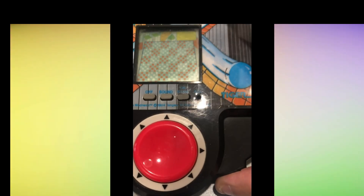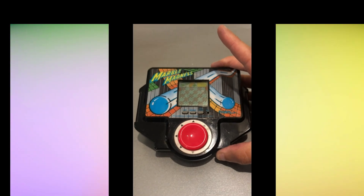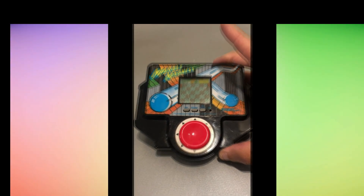It's got an on and off button, so I will switch it on and see if it's any good. Let's see how much it looks like the arcade game.